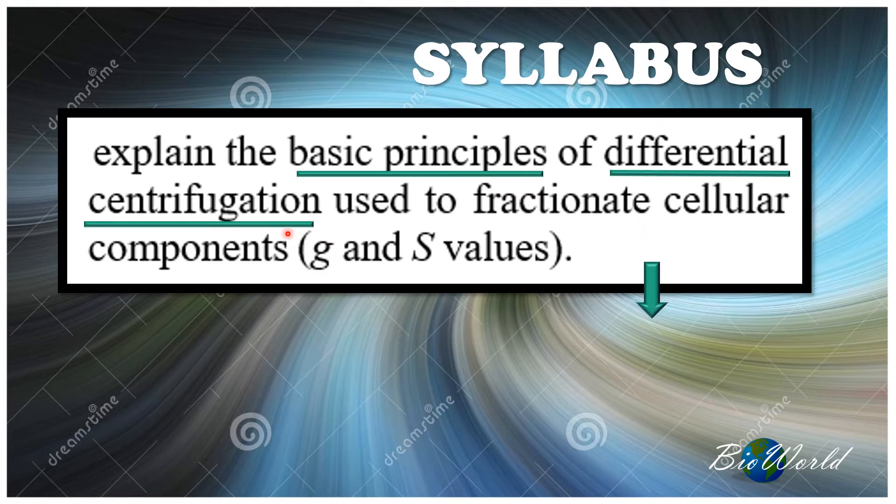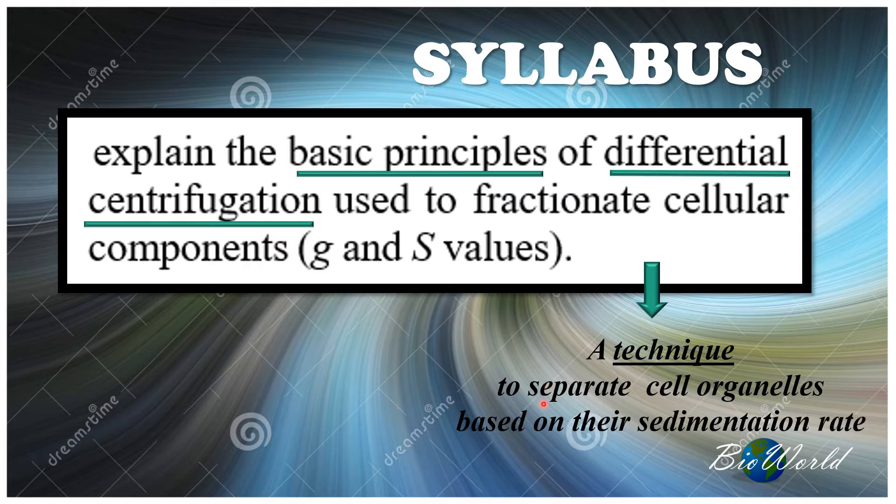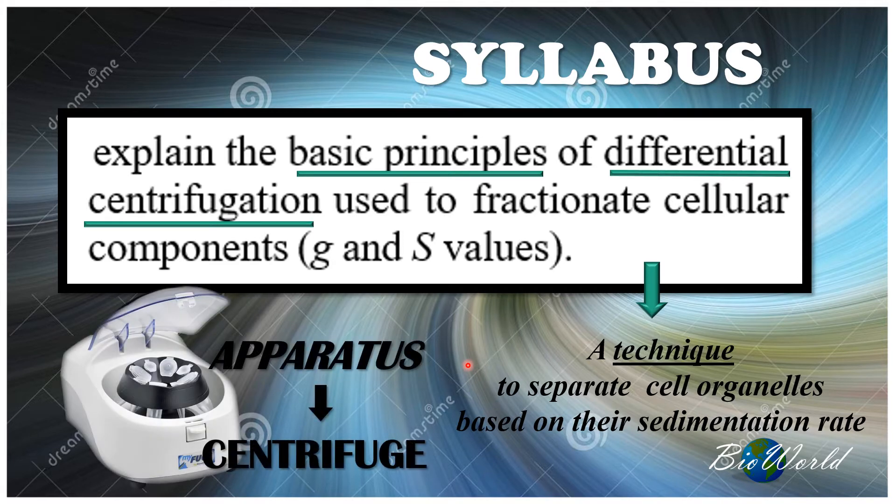Differential centrifugation is a technique where we separate cells' organelles based on their sedimentation rate. To do this, we will use the apparatus called the centrifuge, also known as the ultracentrifuge.